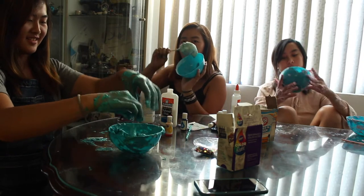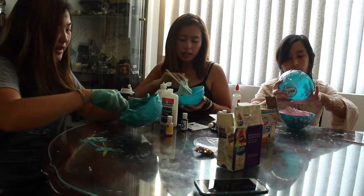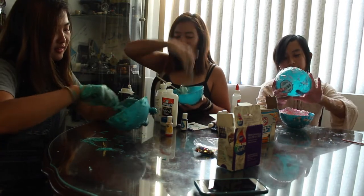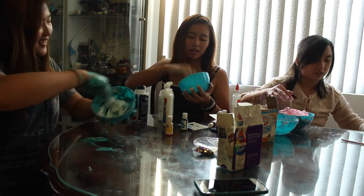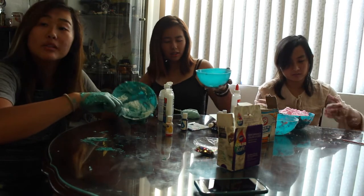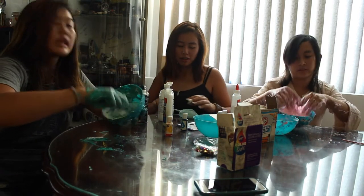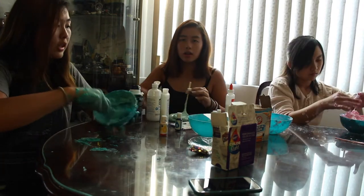It was doing that — it's coming apart. Maybe too much contact solution. Maybe more glue. This is why parents shouldn't let their kids play with slime — it's not really no mess. You need parental guidance. I don't understand how those five-year-olds make slime. I don't understand what I did wrong.